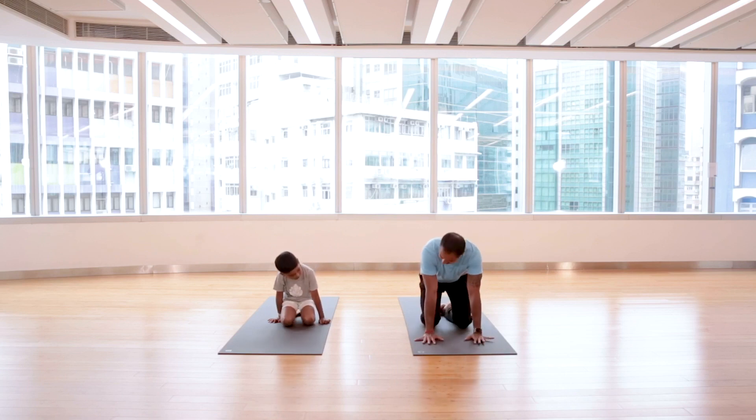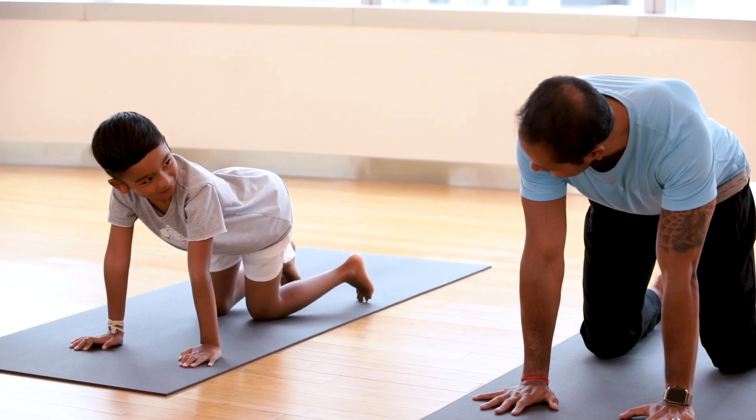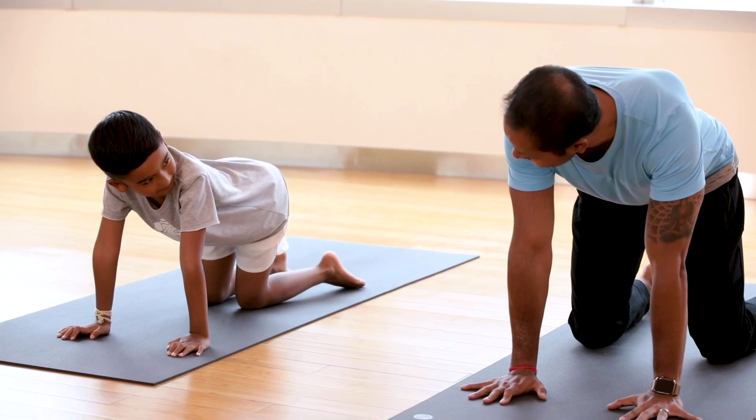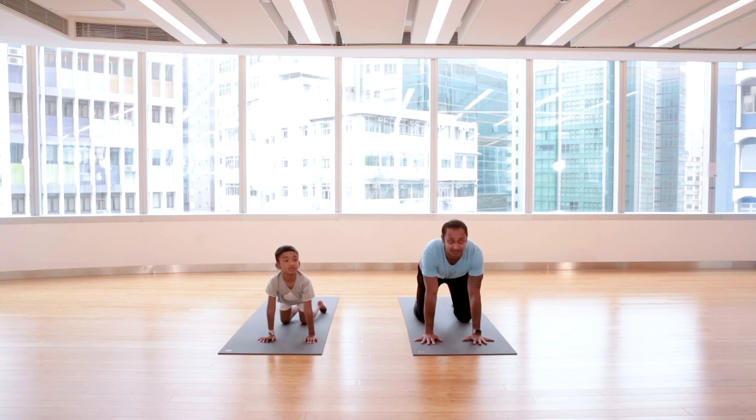Let's bring our hands in front and widen the legs a little more. We start with a cow and a cat pose. Do you know what sound a cow makes? Moo! And what about a cat? So when we do a cow, you make a moo sound, and when we do a cat, you meow. Ready? Push your chest down, look up — moo!